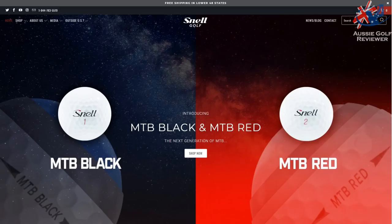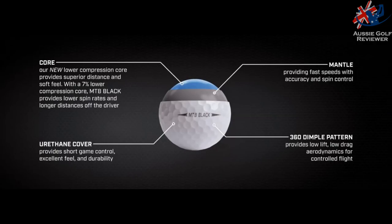Now, the My Tour Black Ball is basically the same as what it was previously. So it's a three-piece golf ball, urethane cover. I think what they've changed is a little bit lower compression — like 7%, so bugger all — but that's actually increasing a little bit better feel. It's also increasing a little bit more distance off the driver as well. So very, very interesting.